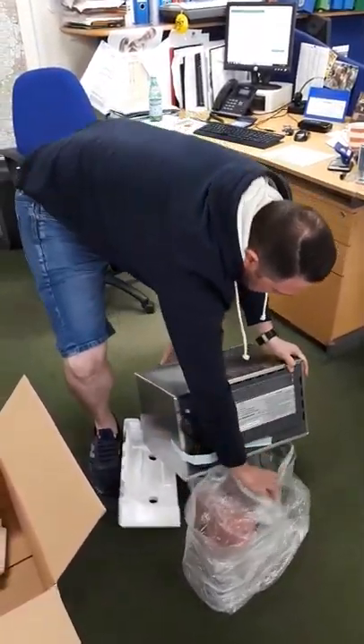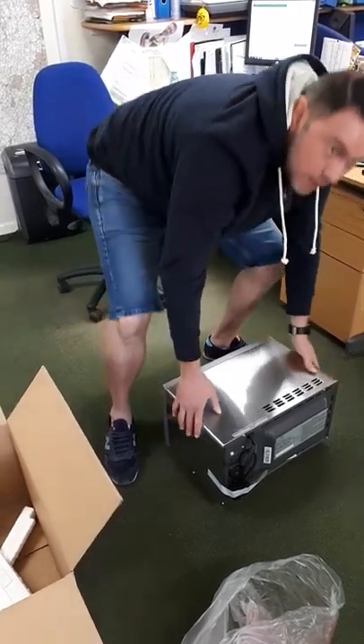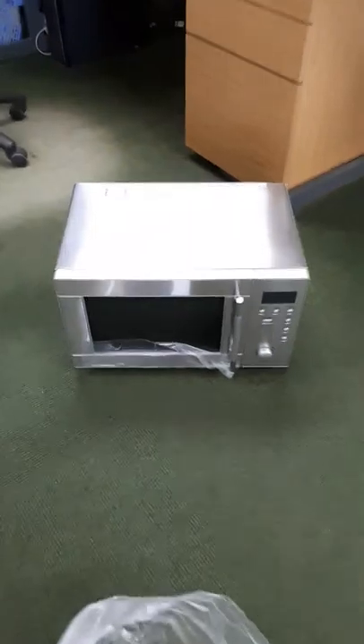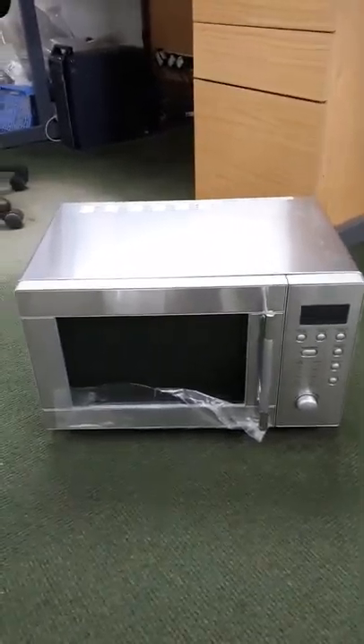That two-box torque worked well. There we go — so that's the microwave out of the box. Would you like to see the front? There you go. Wow, look at that beauty. That's beautiful. How many watts is it? 800, Michael. Wow.